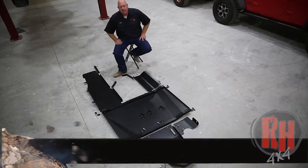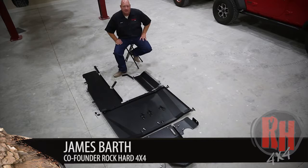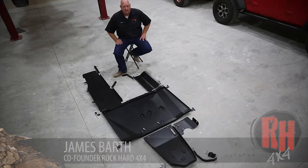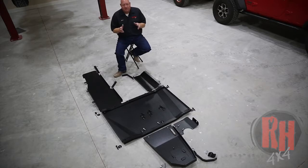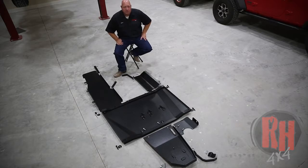Hello, I'm James Barth, and today I'd like to tell you about our Rock-Hard 4x4 skid plate system that we make for the JLs and the JT trucks. There are motor mount differences between the four-cylinder, the six-cylinder, and the Gladiator trucks, so we have a bracket change between the different ones, but the skid plate system is pretty much the same throughout all of them. It's available in quarter-inch aluminum and 3/16 steel.